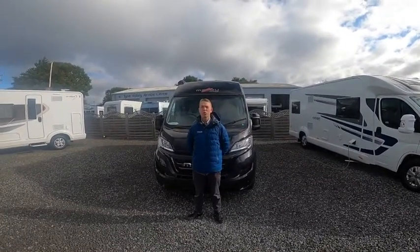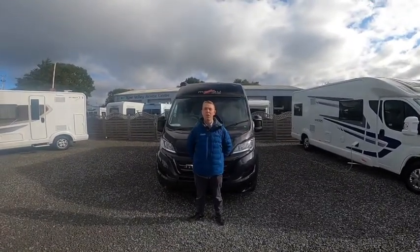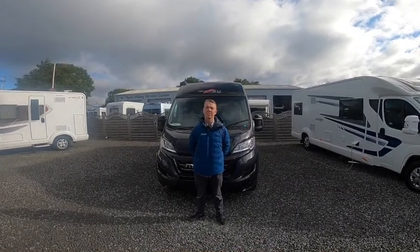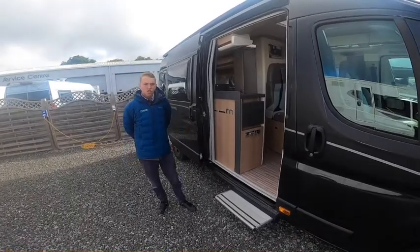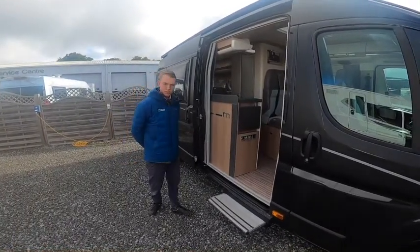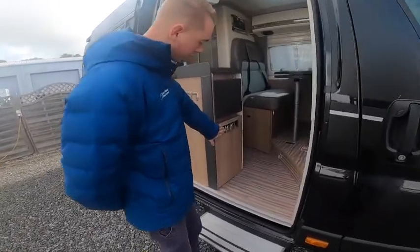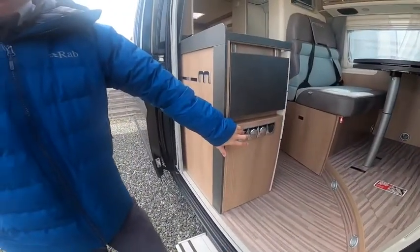Hi, I'm Callum from Time Valley Motorhomes and this is the handover of a Malibu Charmin 640 LEK. Starting the walk-round on the driver's side of the motorhome, this switch here operates your step.